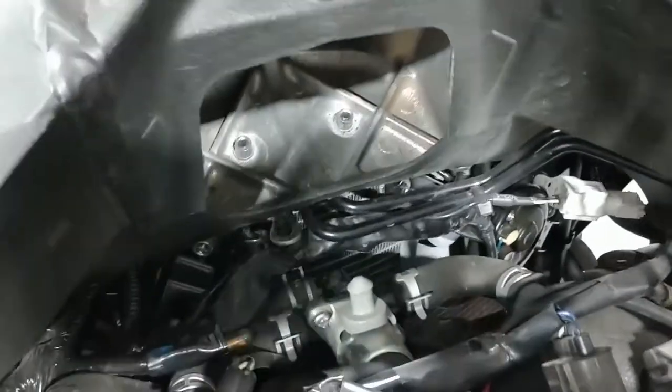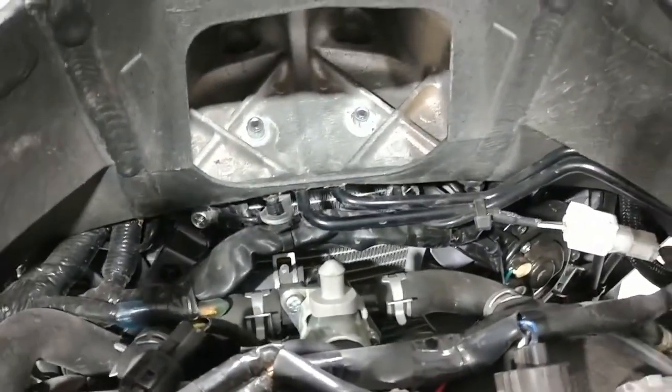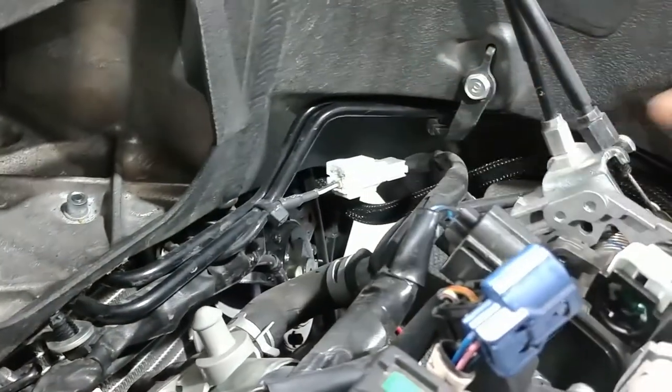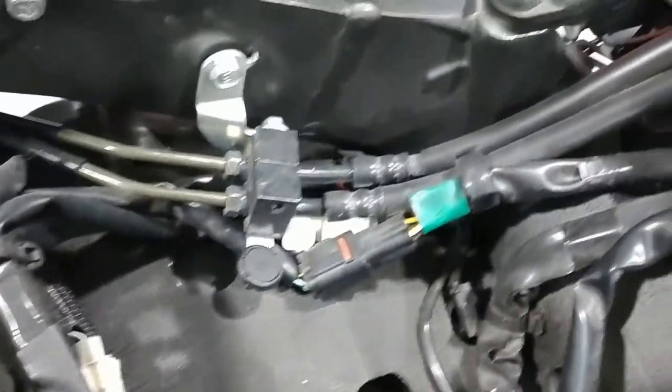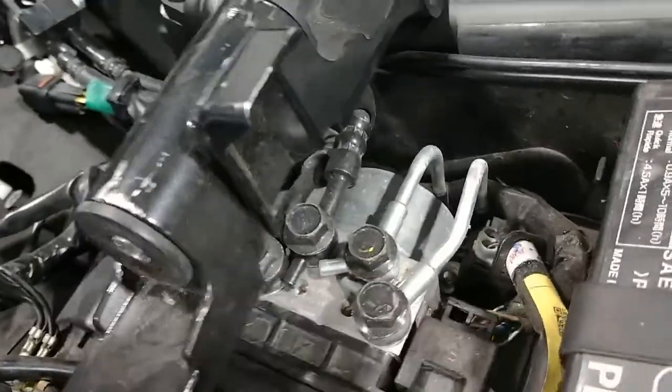There are the hard lines coming in here on top — those are the ones we're going to be taking off. This kit replaces all the hard lines. These ones here are all going to come off. It snakes under the frame, works its way over into a manifold, converts back to rubber lines, and goes to the ABS unit.